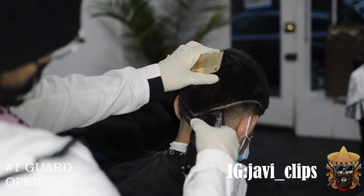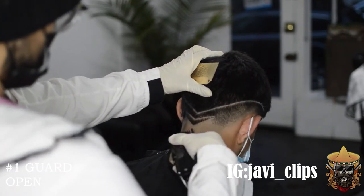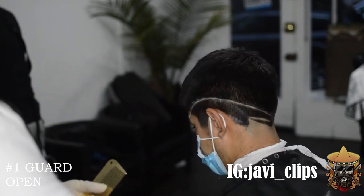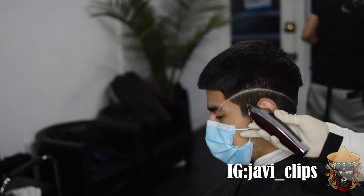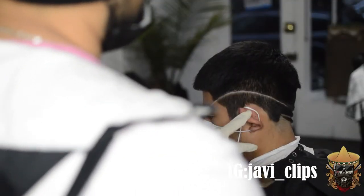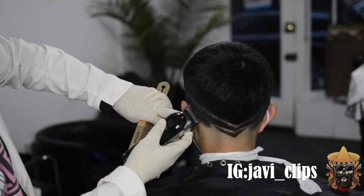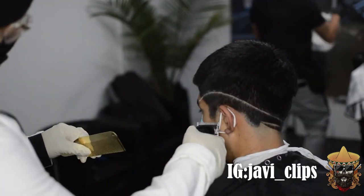Right here I've got my number one guard open, just taking care of the top part of that fade — trying to remove as much darkness and patches as I can. On the other side you can see where I did my pencil, and it was a little wonky at first, but we got to it. Whatever you do on one side of the fade, you do the exact same on the other side. Try to keep it as symmetrical as you can so the haircut looks symmetrical.